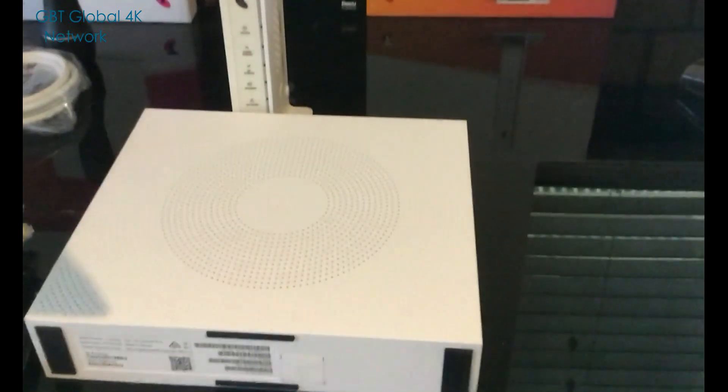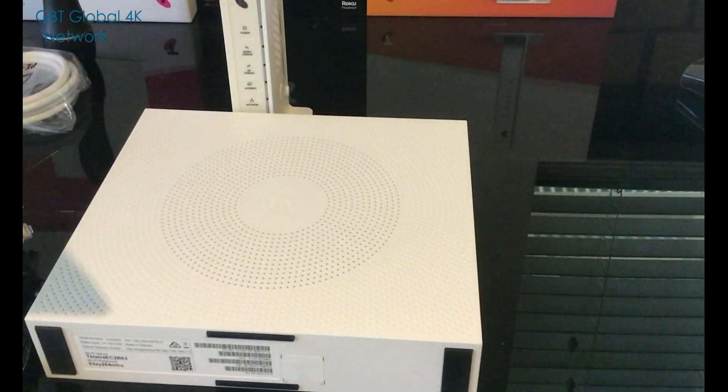I hope this gave you a bit of an idea of what's in the box. We'll be doing a setup video a little bit later, so hopefully tune into that. Catch you then!